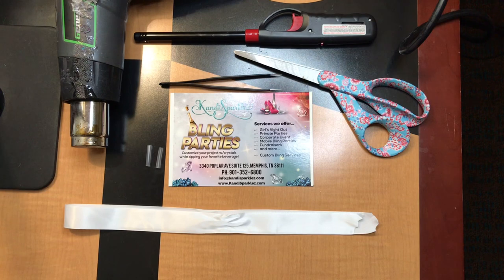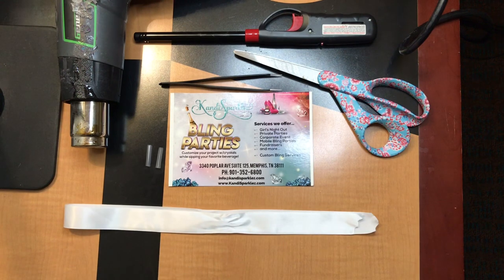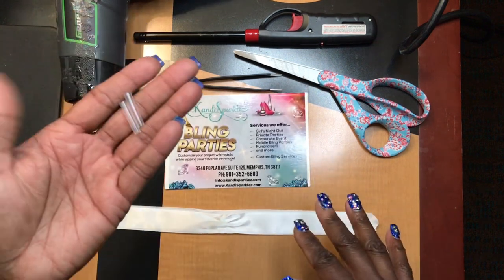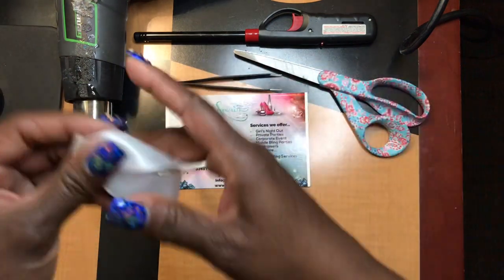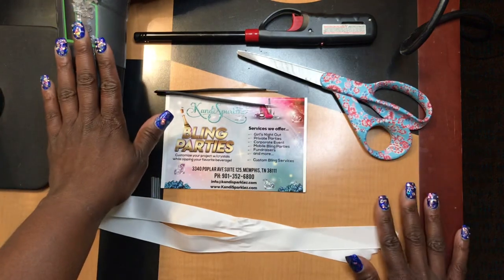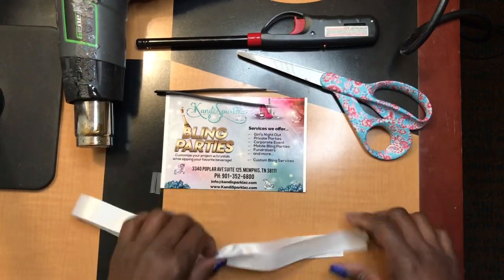Greetings guys, welcome to another Candy Sparkles tutorial — long time no see! I'm going to hide from the camera but I want to make this nice and quick. I want to show you guys how to make awesome shoelace tips. We're going to be using our shoelace tips — I'll tell you where to purchase these on our website. This is a test ribbon I'm going to use for the tutorial. You'll need scissors, tweezers, preferably a heat gun, but if you don't have one you can use a lighter.